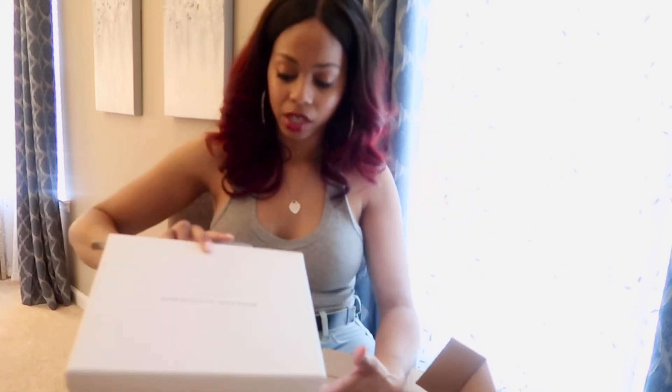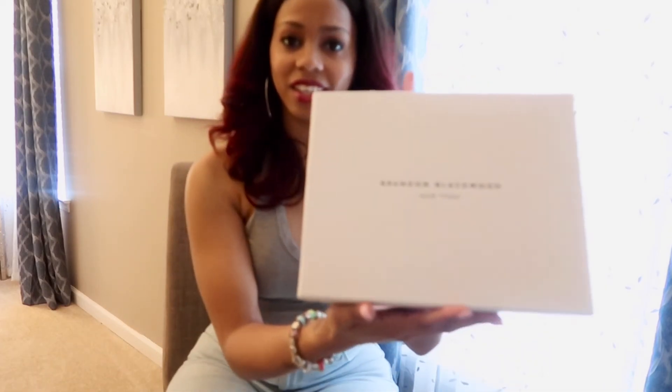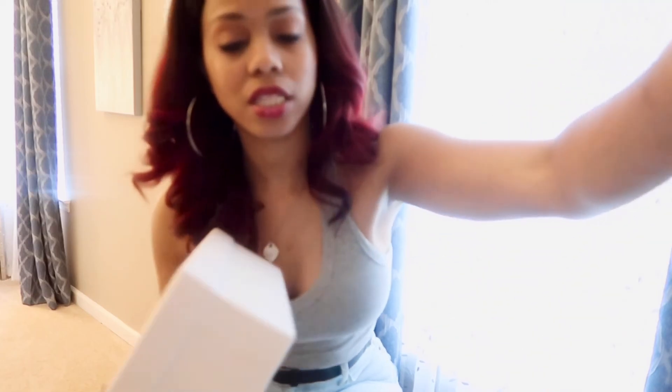Alright, so I finally got it open. There is a packaging slip. Oh, this is a nice box — very heavy, it's like a shoe box but even more sturdy than a shoe box. It's a little dusty white, but my Chanel box is right here and it's like the same quality as the Chanel. So that's nice.